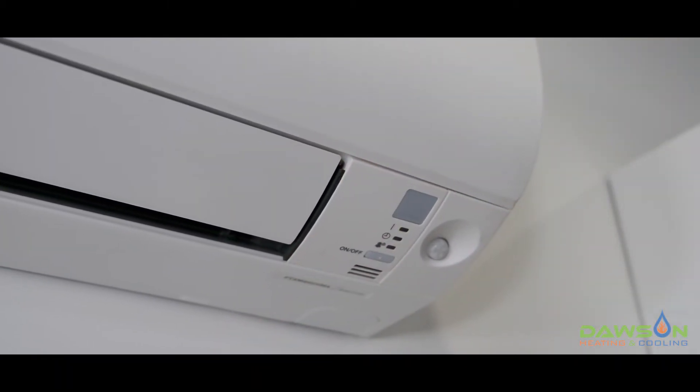G'day, it's Jonathan here from Dawson Heating and Cooling. If you've noticed your Daikin split system's not working correctly and there's a flashing light on the front of the indoor unit, that means your system's in fault. What we want to do is show you how to diagnose that fault and hopefully get that reset yourself. If not, it'll allow you to relay that information to your service tech so that they can come out and get it rectified for you.